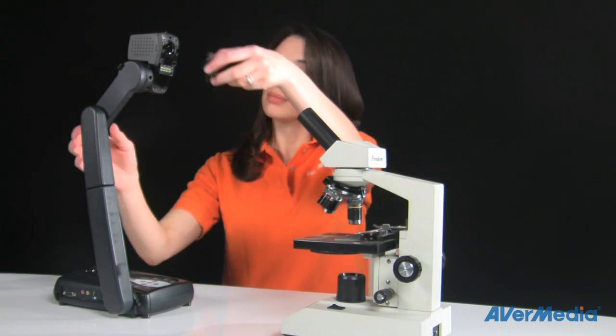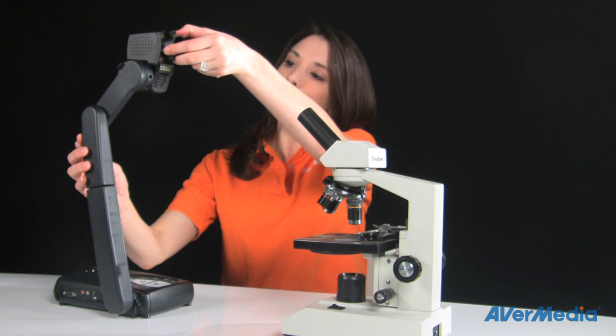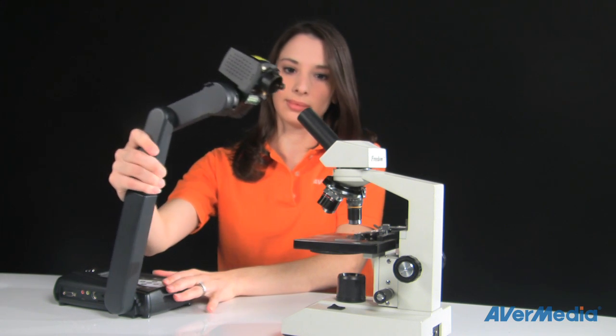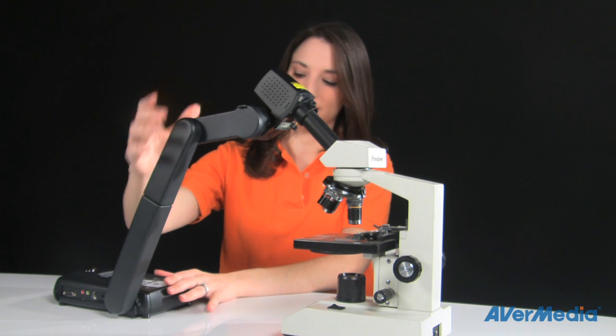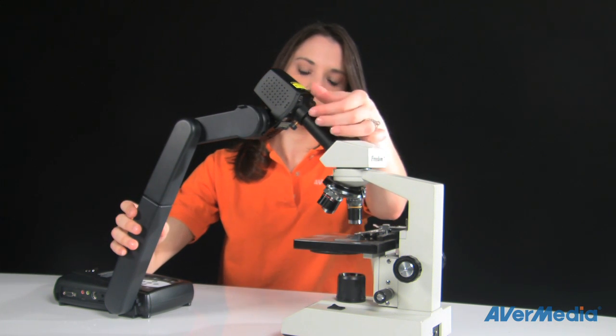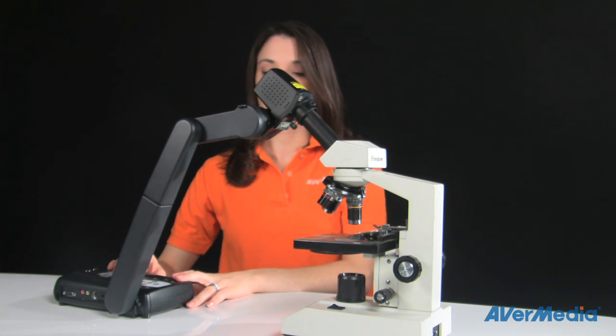First, take the appropriate sized microscope adapter and then snap the unit to the bottom of the camera head. Be sure your microscope is powered on and focused. Then connect the eyepiece to the coupling on the adapter and tighten the screws on the side to secure it into place.